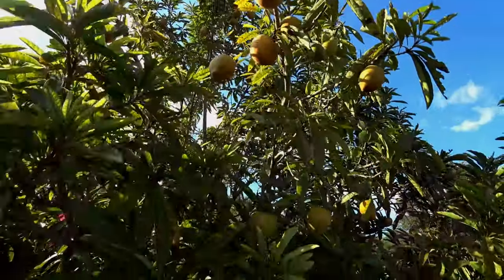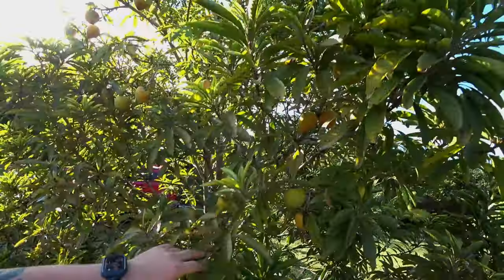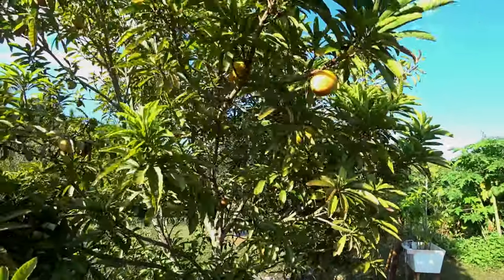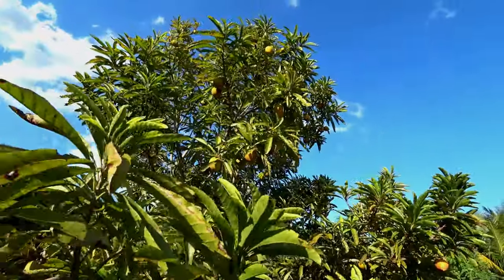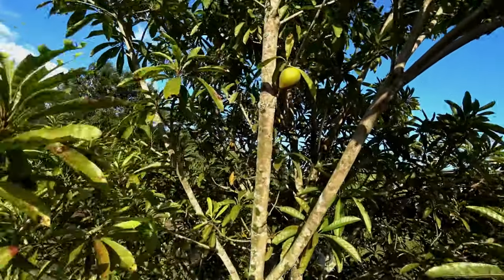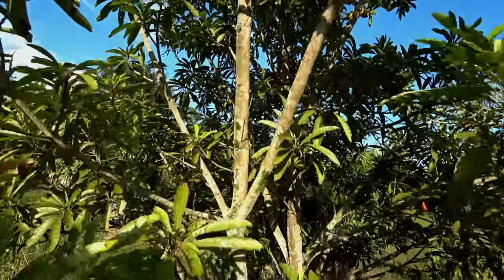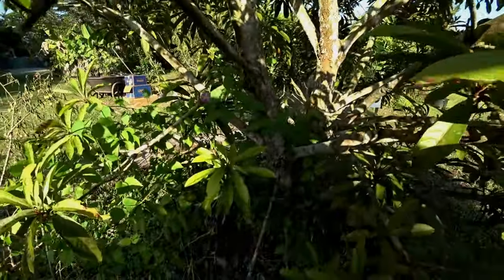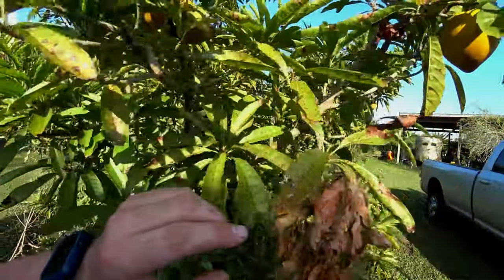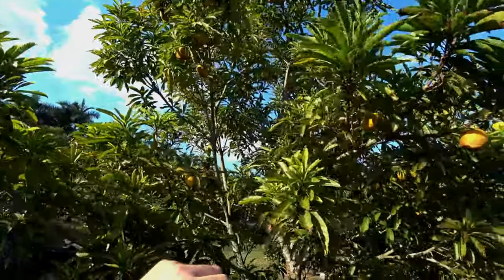We're about to pick a few. He has three growing. See how thick the trunk is. You want to pick them when they're really orange and yellow, like around here.